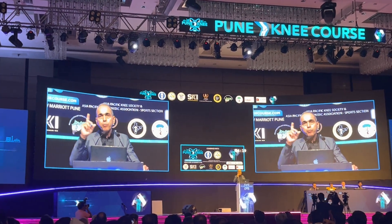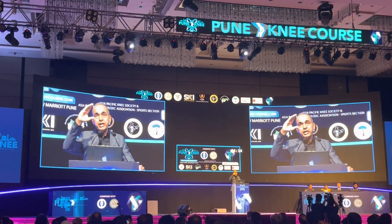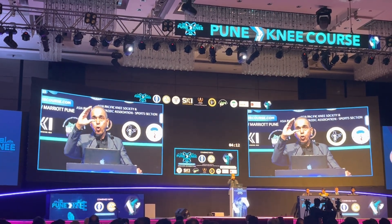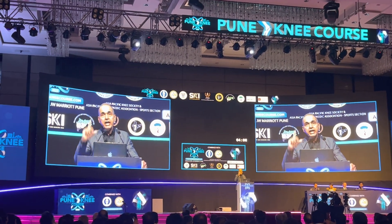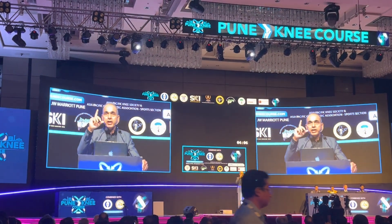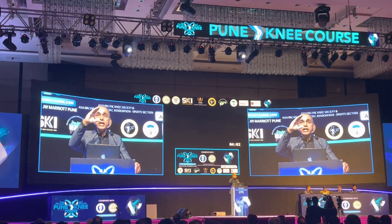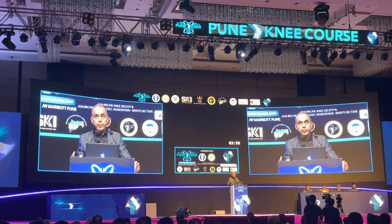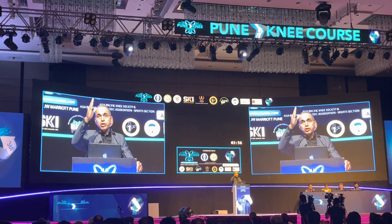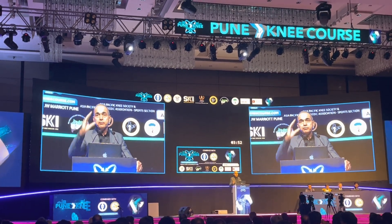The second important point of this first fundamental is the flexion of the femur component, which should be at 3 degrees. If it is more, you will tighten up the extension space and cause fixed flexion deformity. This is where technology is very handy — in the sagittal plane, keeping the femur component flexion at 3 degrees. When cutting with a saw, flexion of the femur component tends to increase, leading to fixed flexion deformity.